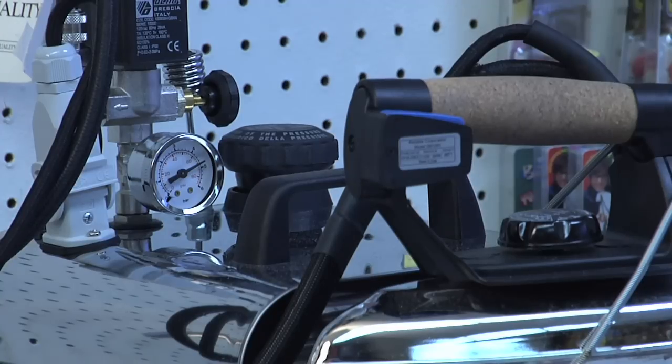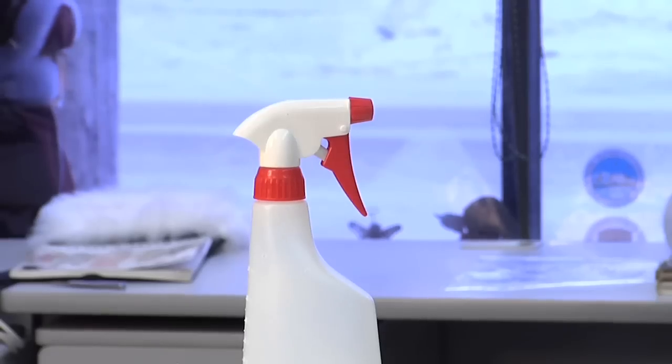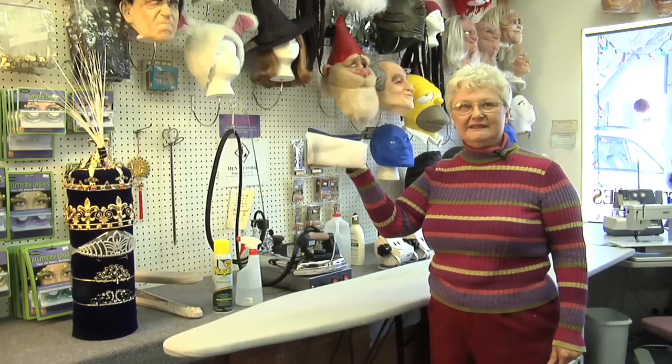The tools you're going to need today are an ironing board, a steam iron, a spray bottle, and a pressing cloth.